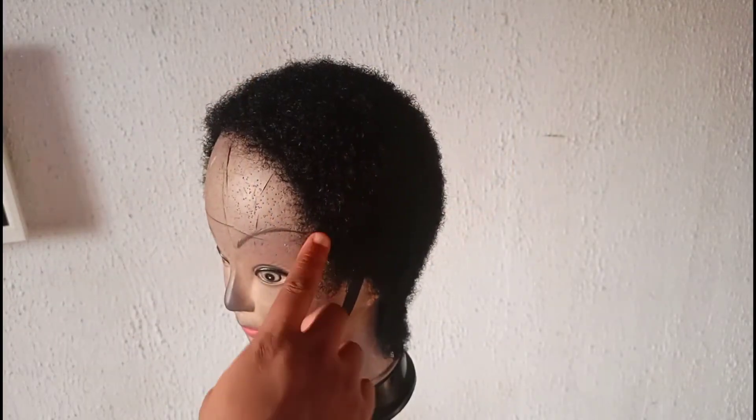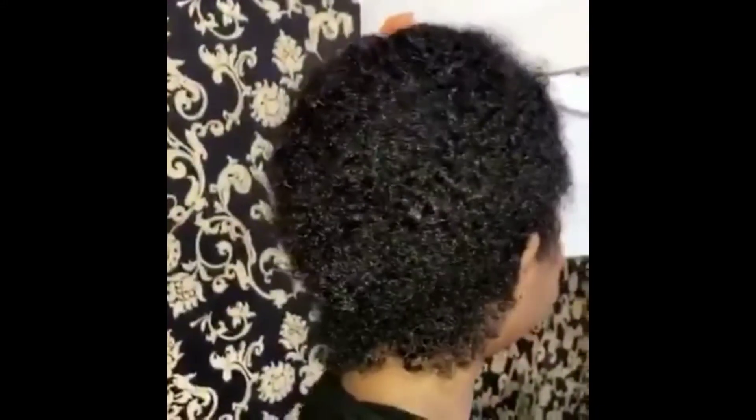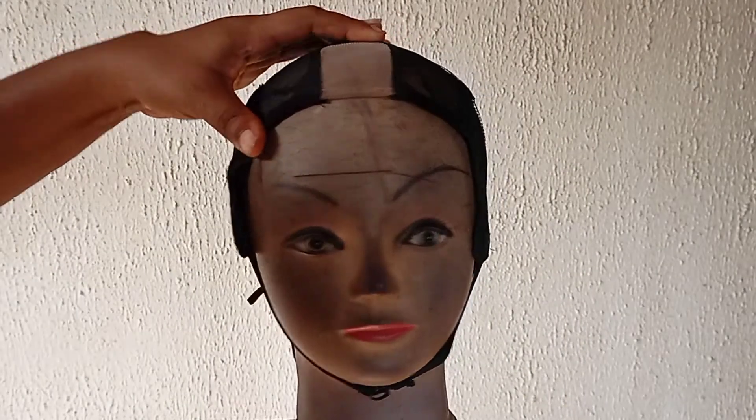Hi guys, you have been wondering why my low-cut wig is quite different from every other low-cut wig you see online. I always get this question and you guys requested for me to share a video tutorial of how to make this low-cut wig in detail, and here we are.